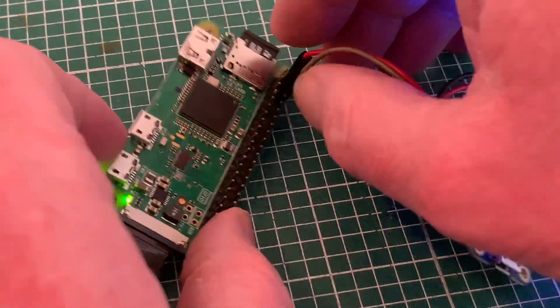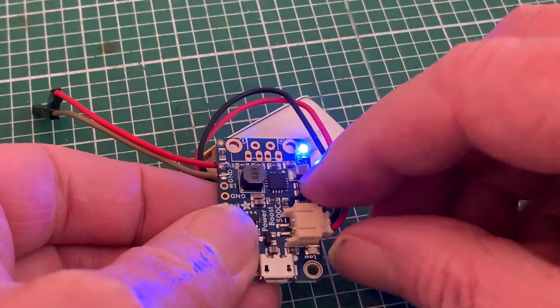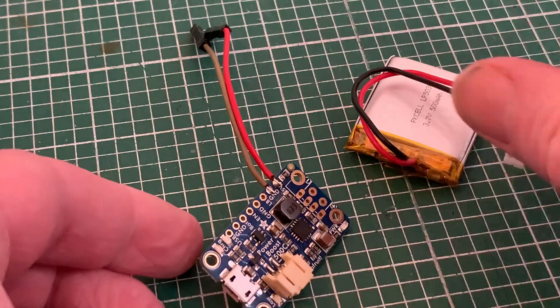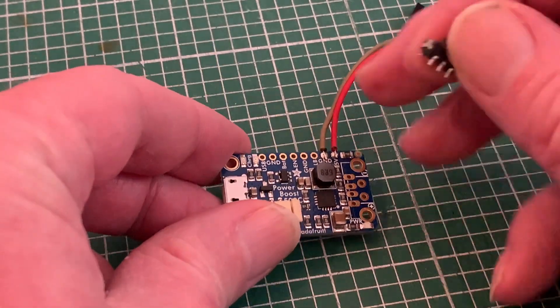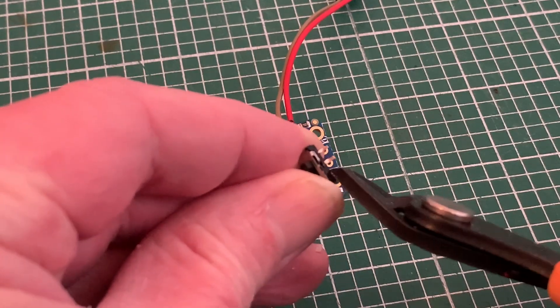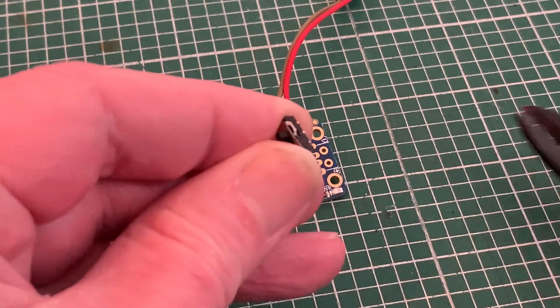That's really cool — we've got power — but at the moment we don't have much control over it, having to physically unplug the Zero to shut it down and take out the battery altogether to turn everything off. Fortunately Adafruit have thought of that, providing an extra couple of terminals allowing us to add a switch. Luckily I had a suitable one knocking around which just needed adapting by snipping off the duplicate legs.